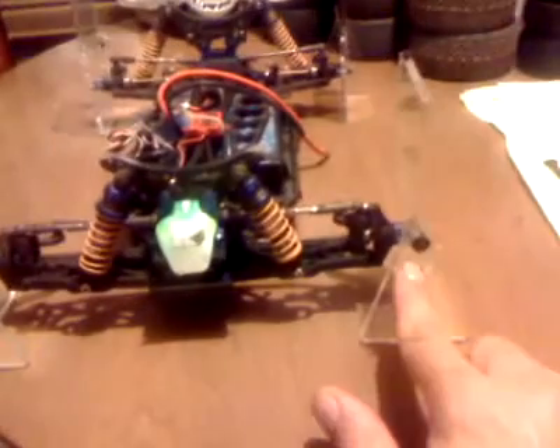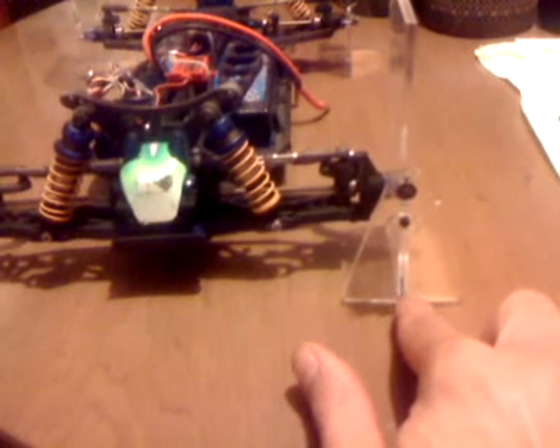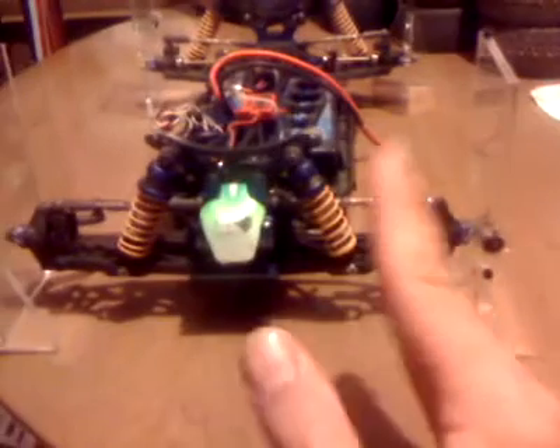Basically, what you're seeing here is a camber adjustment. It's kind of hard to see, but you have little lines here from 10 degrees positive to 10 degrees negative, and a line that connects so that when the camber adjusts, you can get it exact.